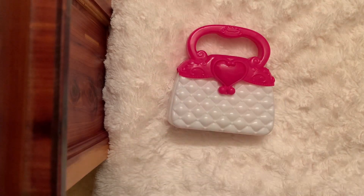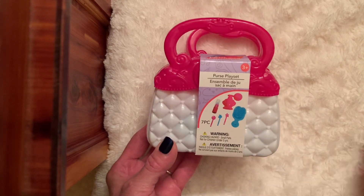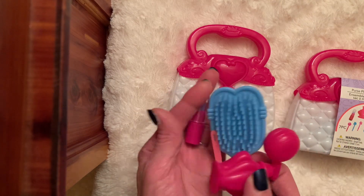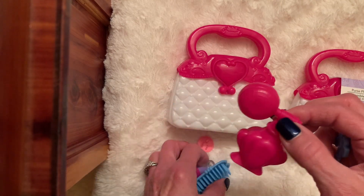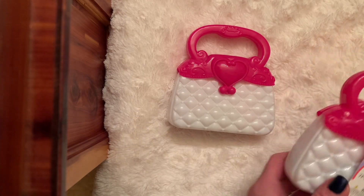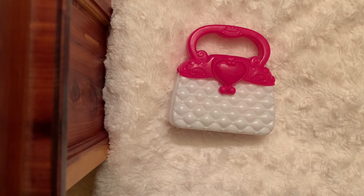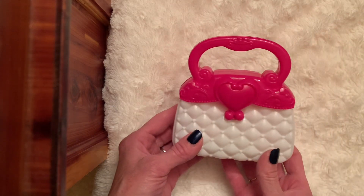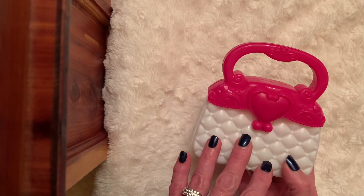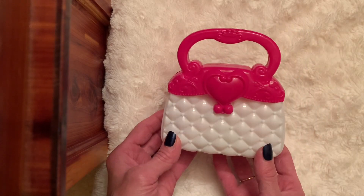I picked up two of them. This is how it comes, and inside you get seven little pieces: a cute little comb and brush, fake little lipstick, a little perfume bottle, and two little clips for a little girl to play with. They're very sturdy — almost looks like Hello Kitty. I was going to add flowers or hearts or lace, but really the purse doesn't need it.